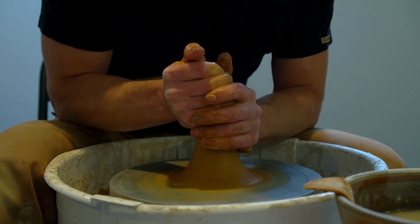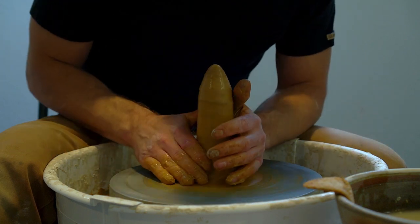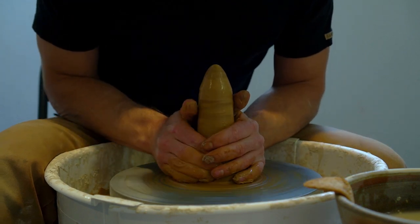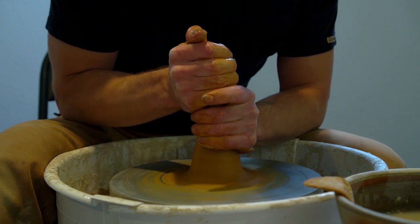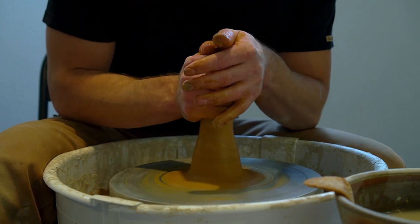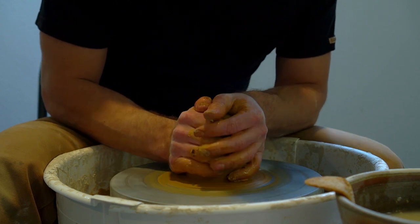And it feels amazing. It's creamy and smooth. I'm using it quite stiff and dry — much drier than any clay you would buy. I can do that because it's so plastic that even with little water, it holds up. When it's too wet, it just kind of wants to flop over. And in this regard, it's similar to porcelain.